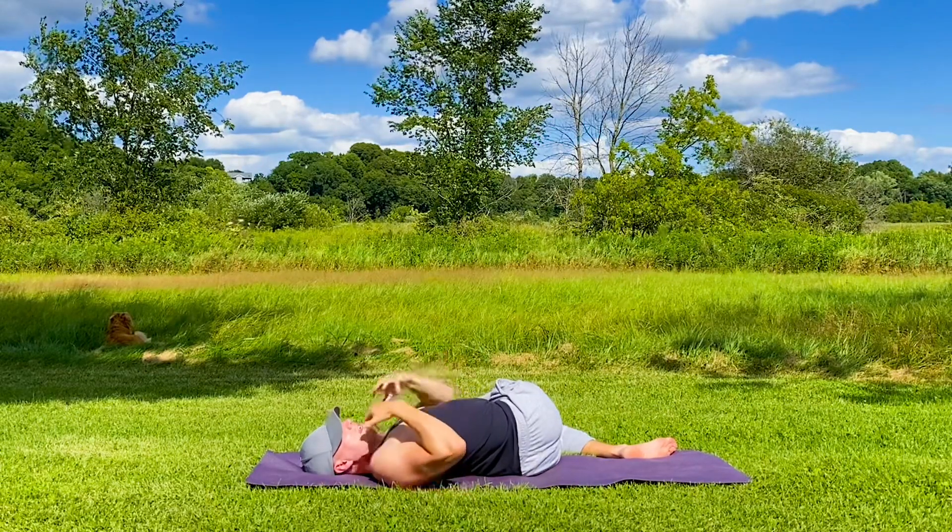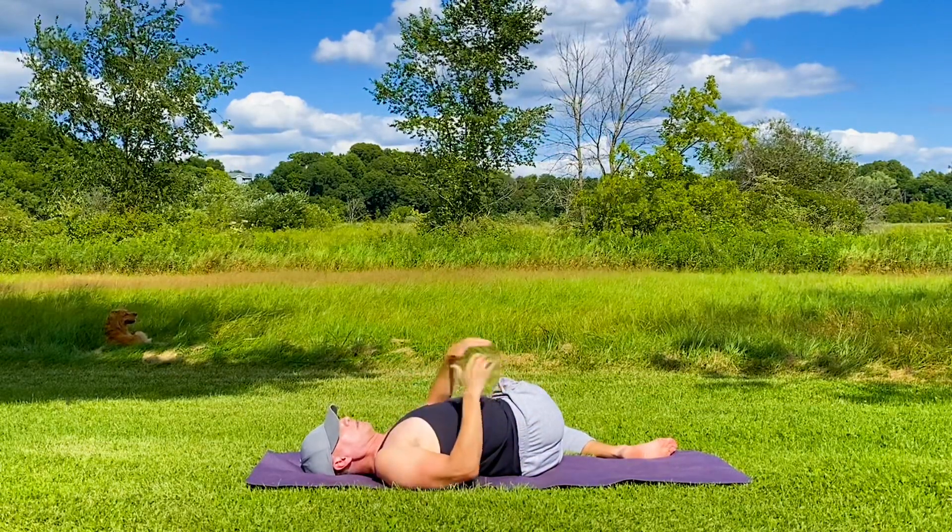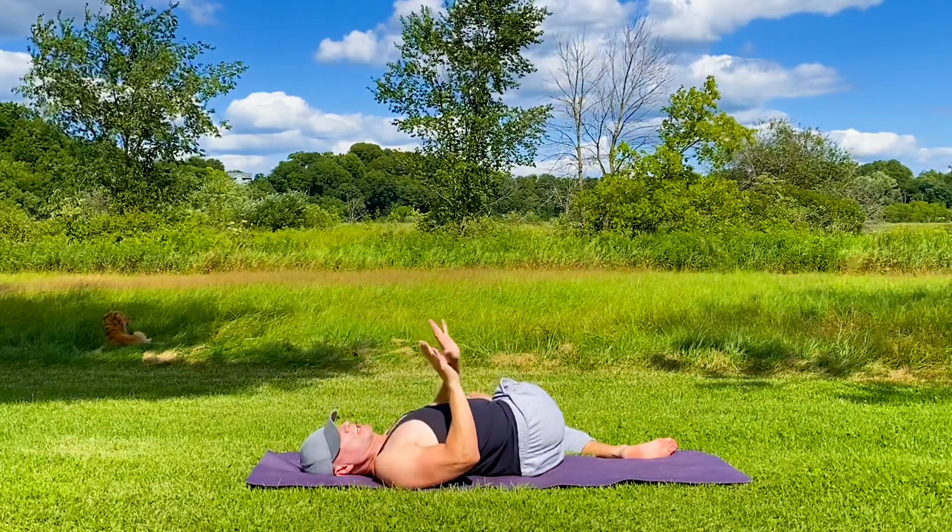Extend the leg if you like. Release. Breathing, breathing, breathing — no distractions, just here, just now.